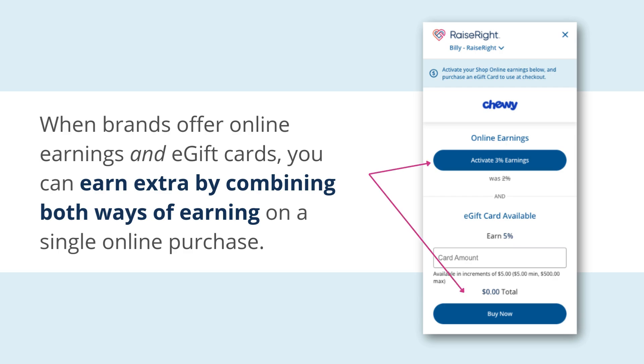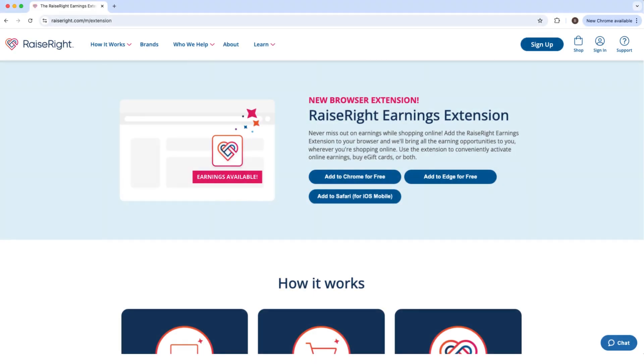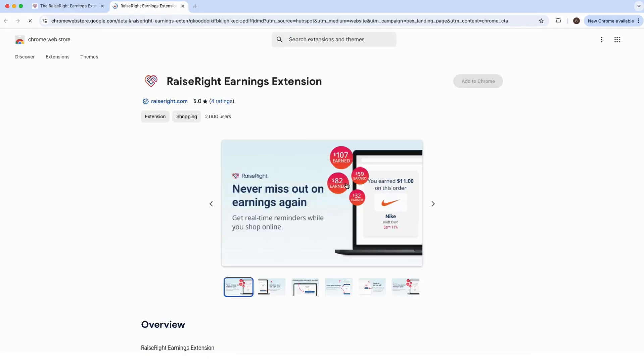When brands offer online earnings and e-gift cards, you can earn extra by combining both ways of earning on a single online purchase. Here's how it works. To install the extension to your browser, visit raiseright.com/m/extension. Click 'Add to Chrome' or 'Add to Edge' depending on the internet browser you use. From the Chrome Web Store or Edge Add-ons page, click the install button in the top right-hand corner and follow the prompts to add the extension to your browser.